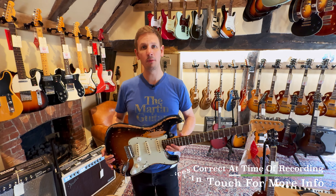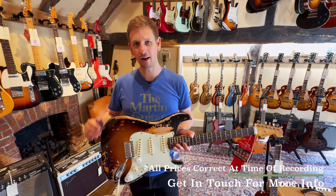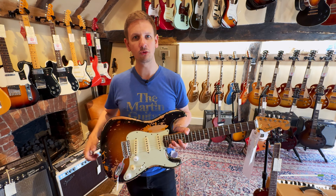That's it from the Weekly Roundup. I hope you've enjoyed watching. If you want to check out any of the guitars shown in today's video, the links will be in the description below.